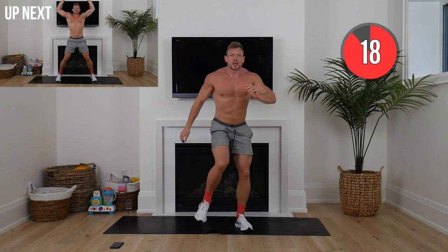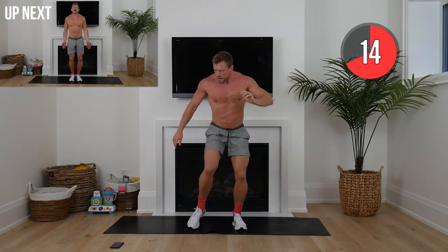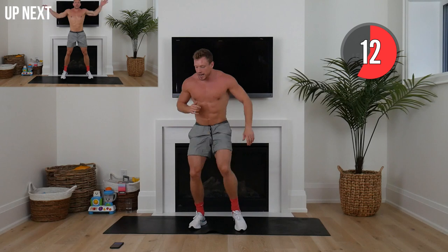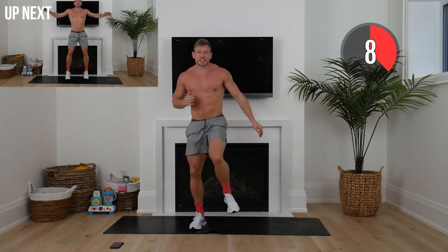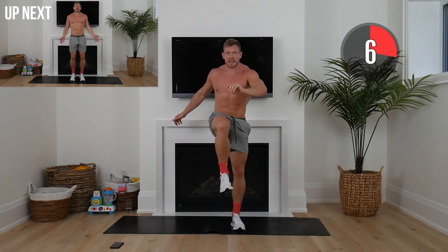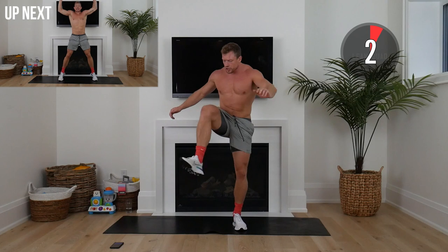Squat position — weight on the heels, toes out, swing that knee open, loosening up that hip. Now I want you to start picking it up. We've got three minutes left and that's three minutes of opportunity.